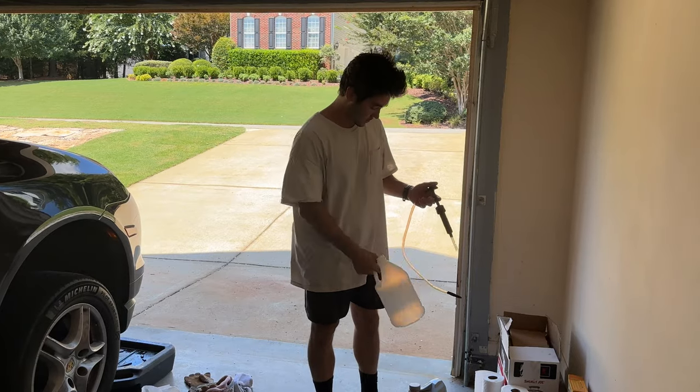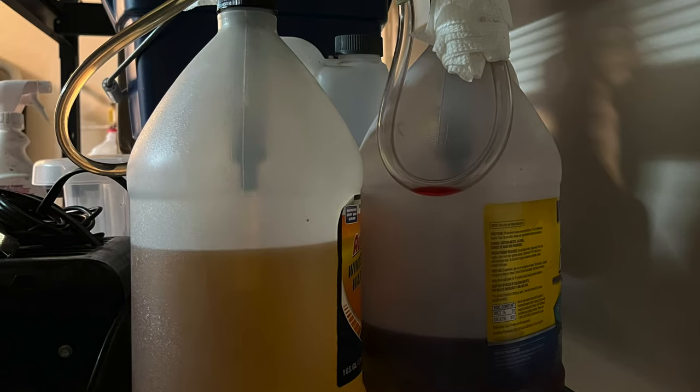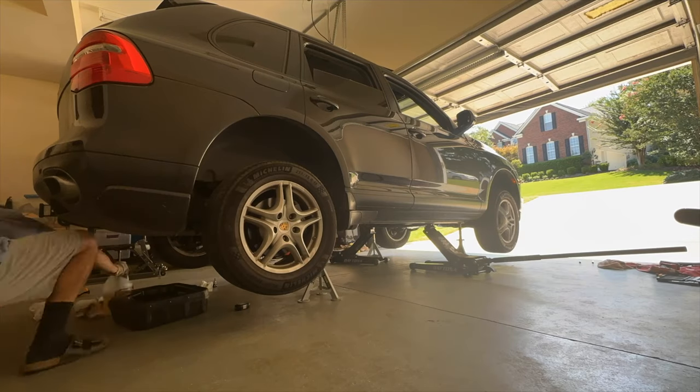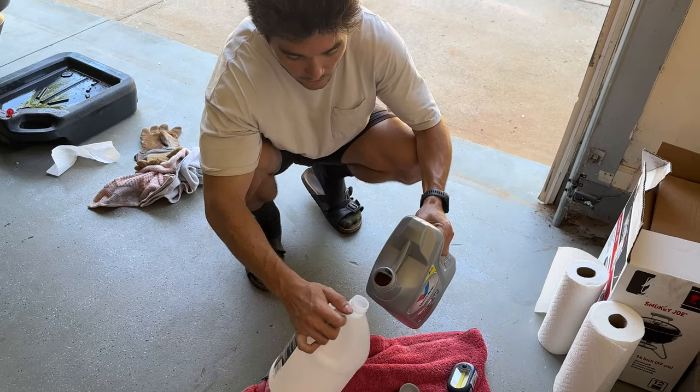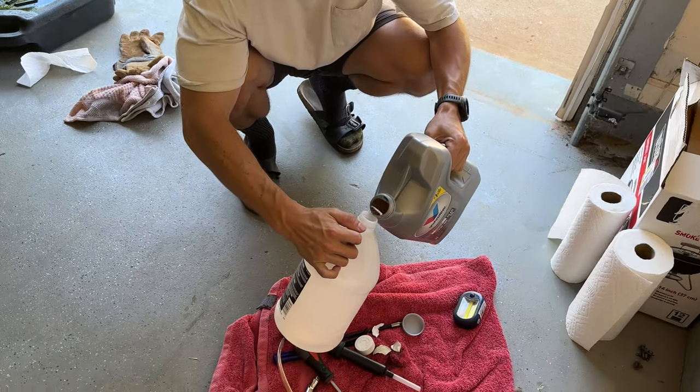If you changed all the fluids, I recommend buying two pumps and using two separate containers, because then you don't have to drain them between gear oil and automatic transmission fluid changes. You don't have to change the fluids inside of a singular bottle.